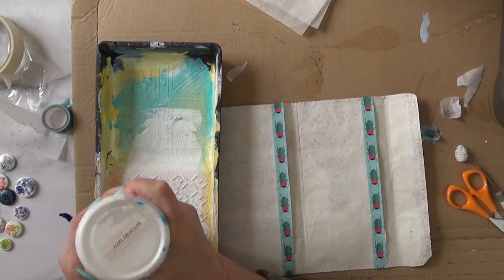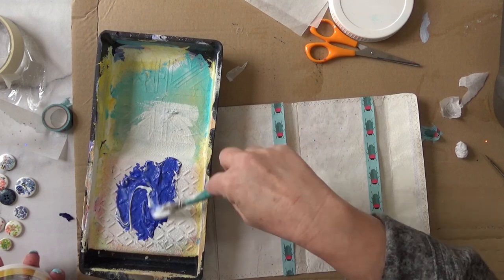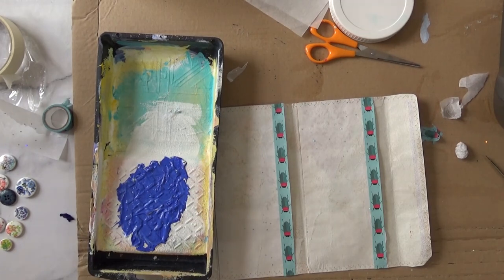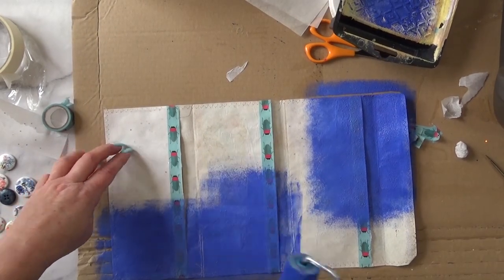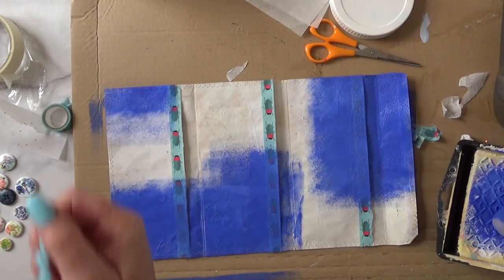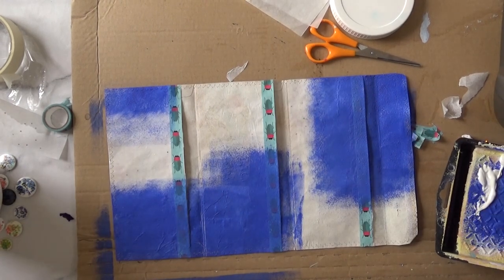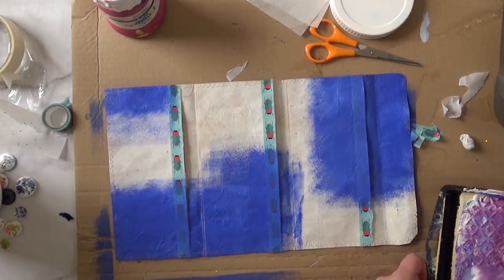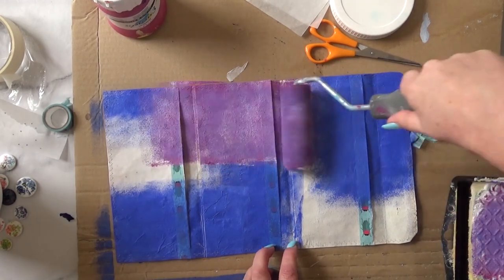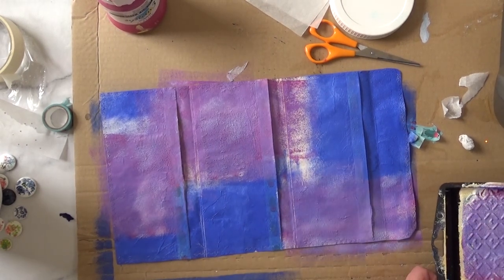Just mixing some colours here — ultramarine blue and some magenta and some white, which I'm struggling with. I think I used Gesso in the end. I'm mixing it all up and I'm going to get a roller and apply the paint in various areas. This is a similar technique to the one I used for the small booklet I made recently. The idea is to create some depth and interest, so I've applied different colours in various areas on both sides. I allow the paint to dry in between layers.